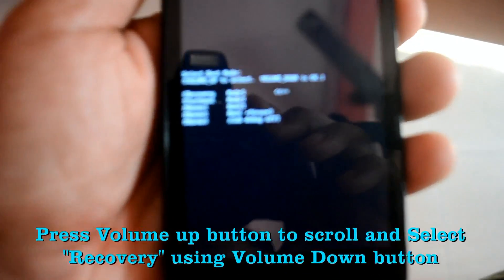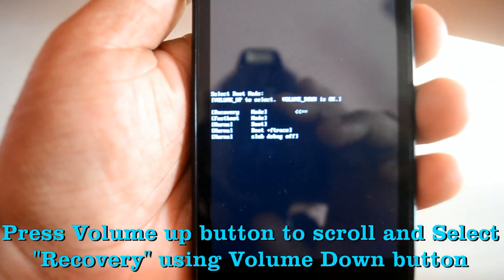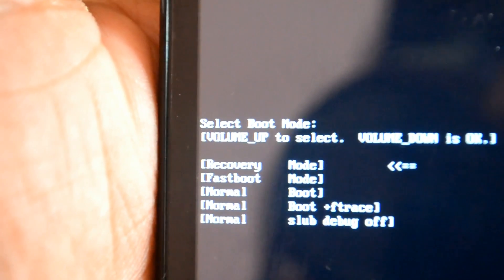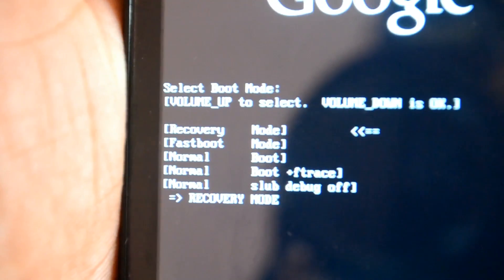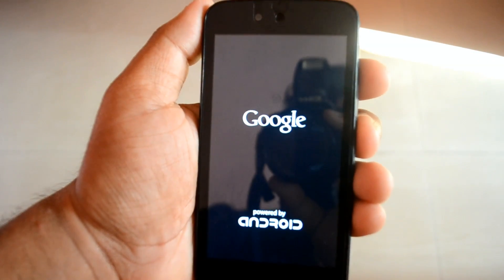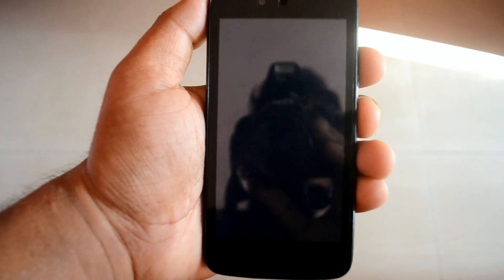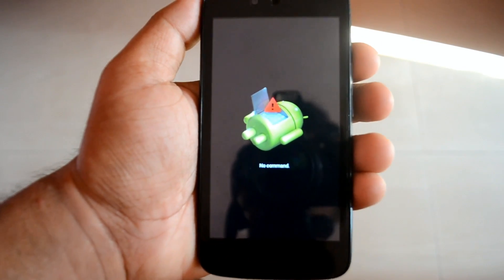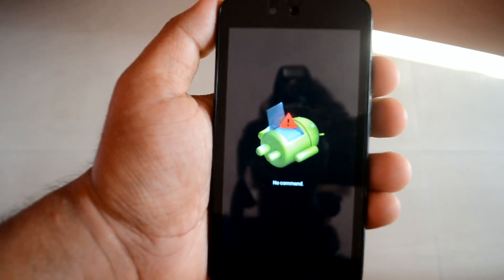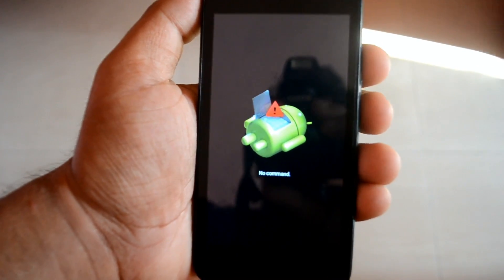After that, you need to go to recovery mode. Press the volume down button to select that, and it will boot into recovery. Now, to be noted: I am on stock recovery because it's a stock file. I have installed stock recovery back.